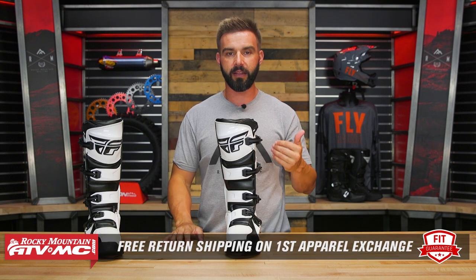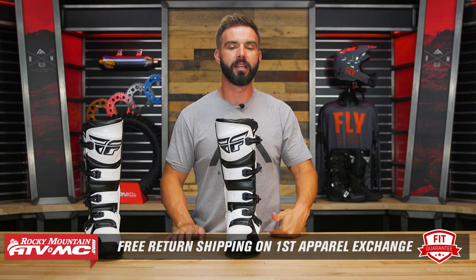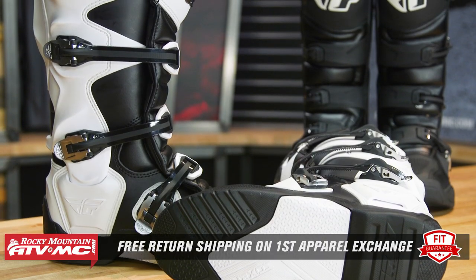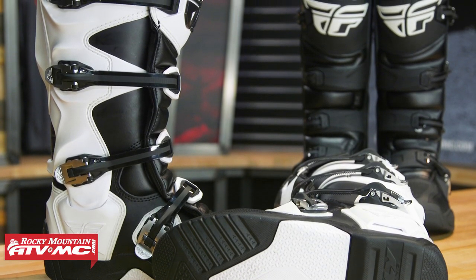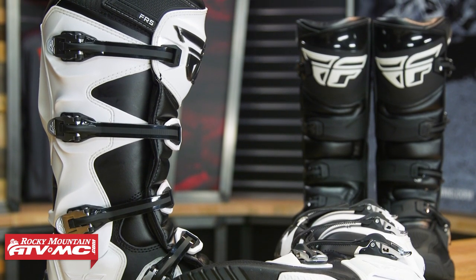We have our fit guarantee. If you buy these or any other boot that we sell and you don't like how it fits, send it back in brand new unused condition. We'll give you free shipping both ways on your first exchange, either in the same boot in a different size or a completely different one, just to make sure you get the size and fit you're looking for.